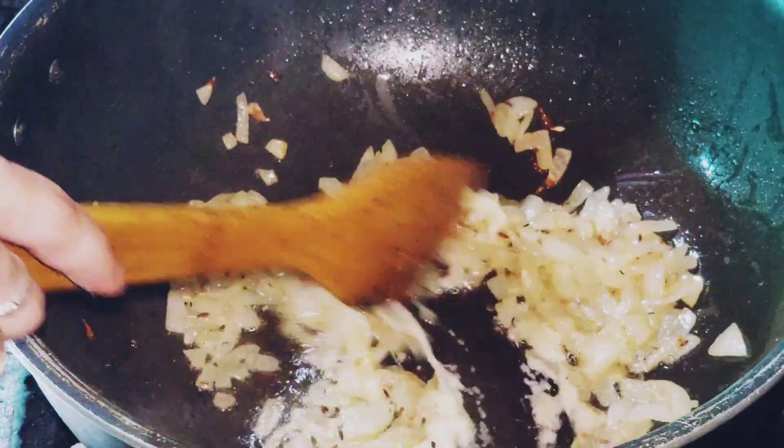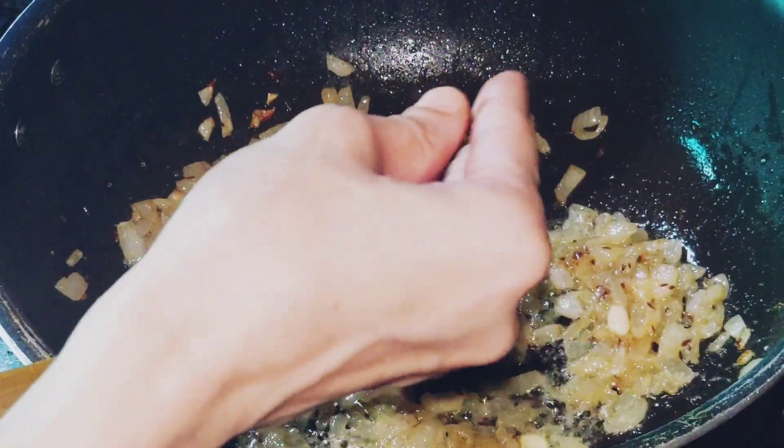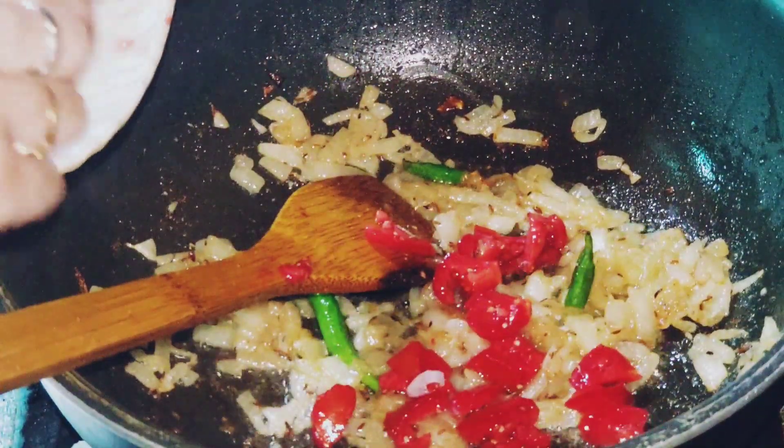Then I added paste and fried it for about 2 minutes.